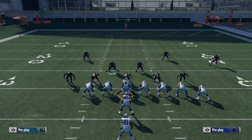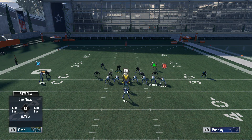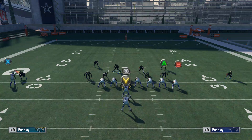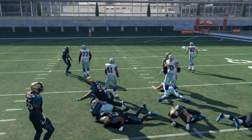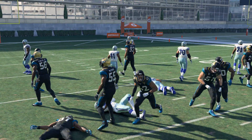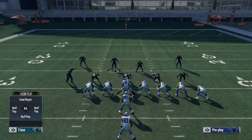Now you're probably thinking they could just run it straight up the middle with a halfback iso or a halfback dive, but you're going to see that's not really going to work either. You're going to be able to shoot that gap the majority of the time and blow it up right in the backfield. We'll show it once more.